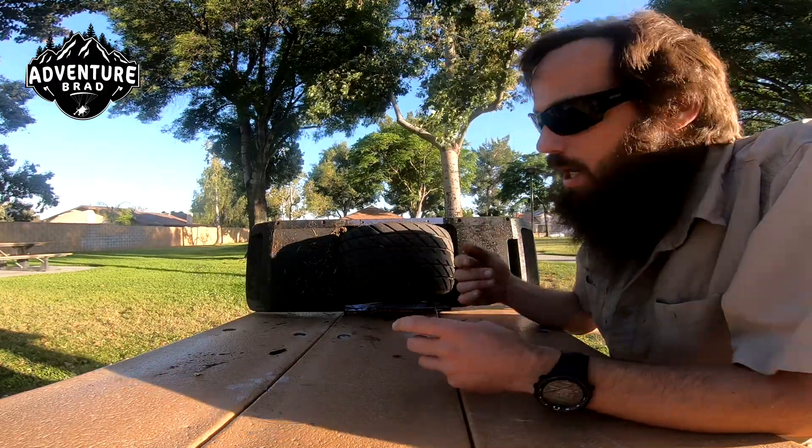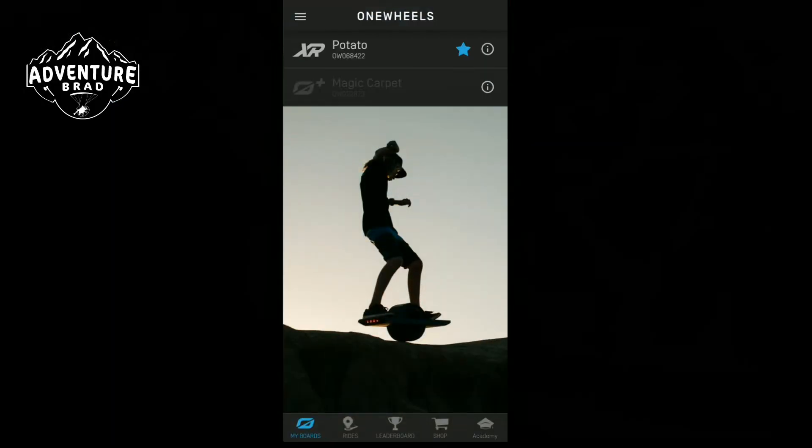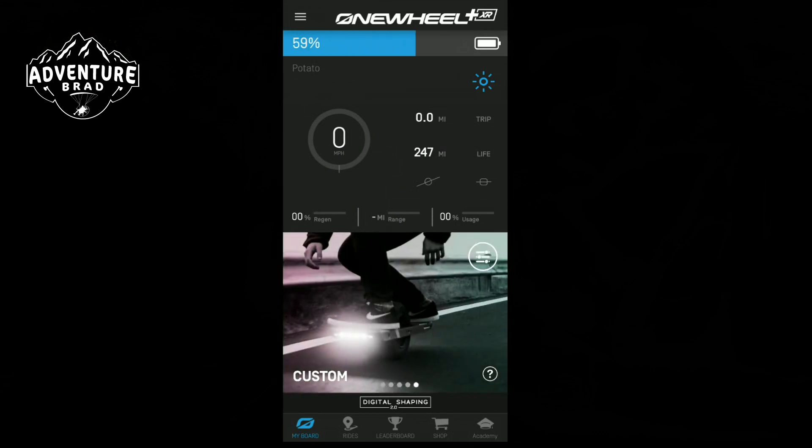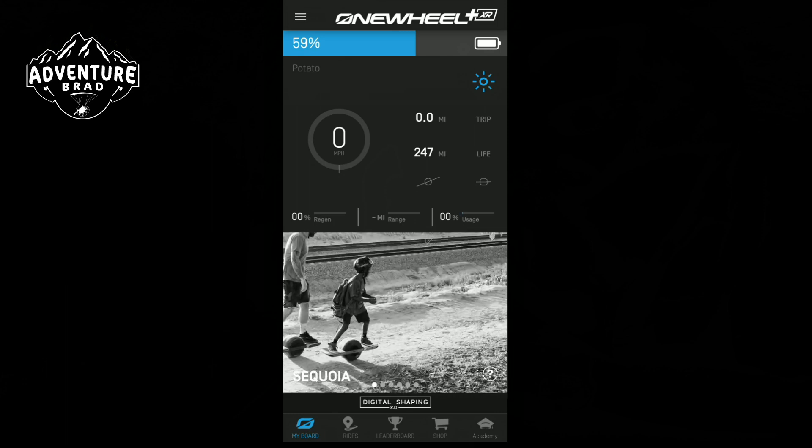There's an app — the OneWheel app. In just a quick moment you select your board, and at the top it gives you your total voltage. There's a magic switch to turn your lights on and off — I leave mine on all the time. It shows total trip miles since you turned the board on and total miles on the board. Down at the bottom is shaping — Sequoia. It's a mode you're supposed to start out on, but I don't recommend it because it gives pushback at like 12 miles an hour, and if you don't recognize it you get yourself in trouble.